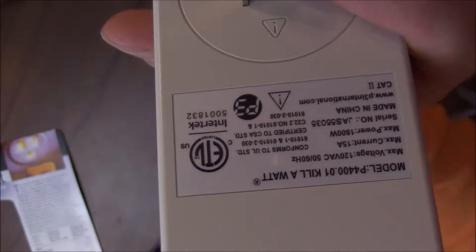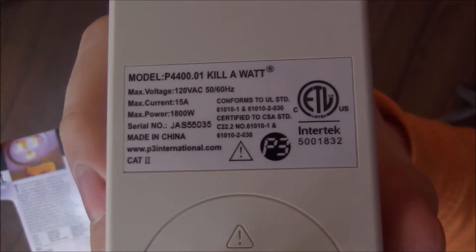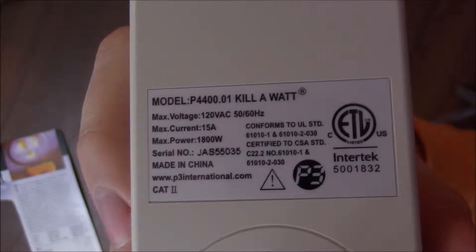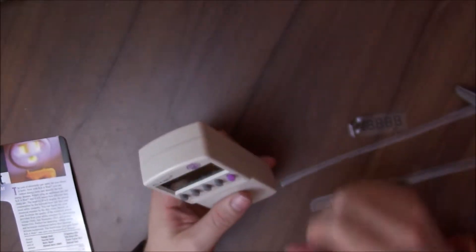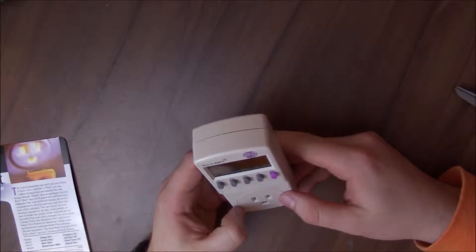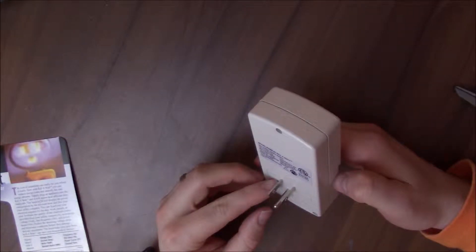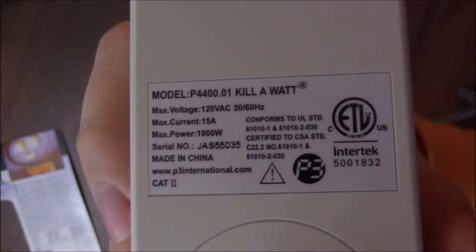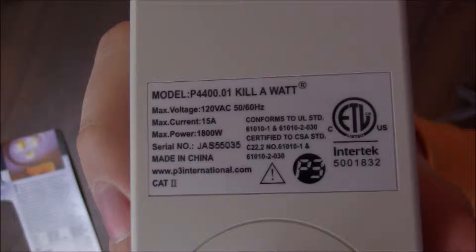First thing, take a look at the back — it's upside down, and now it's right side up. There'll be a quick still shot of it. Make sure you note that the max power on this thing is 1800 watts, nothing more. If you try to put in things like certain hair dryers or even certain space heaters, it can burn it out. It could be a fire hazard at that point, so don't overextend this thing.